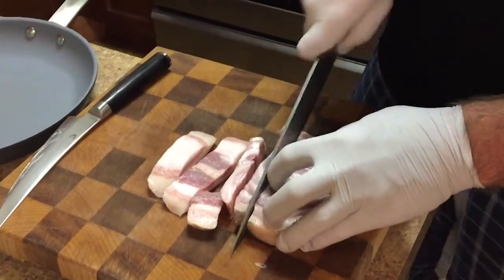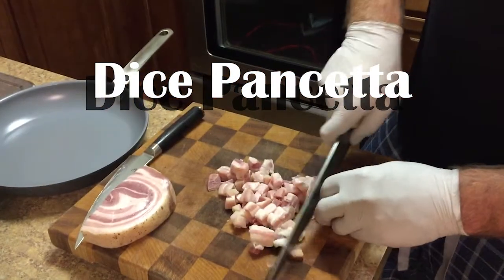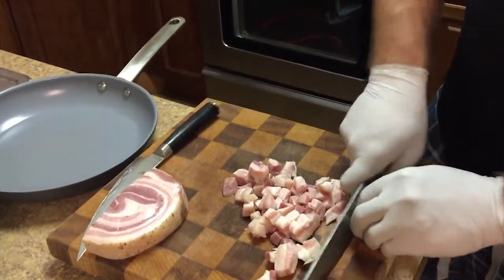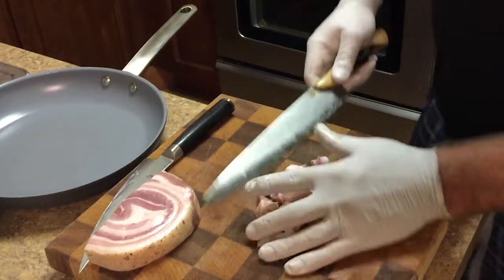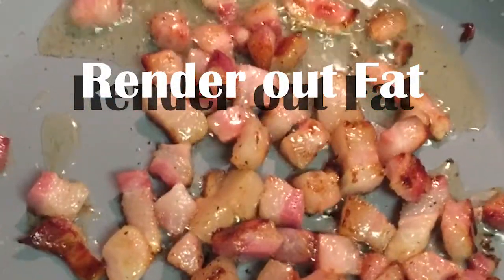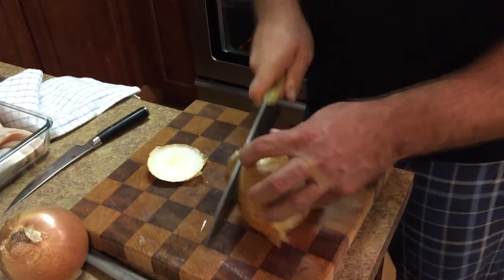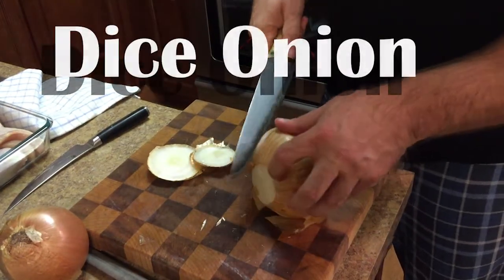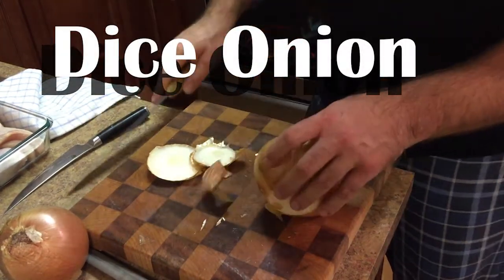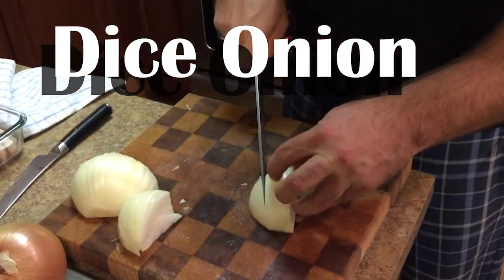We're gonna do about half of this for this dish right here. Everything in its place before you start cooking. The pancetta is working pretty hard right there.